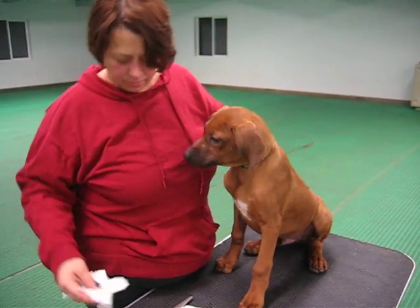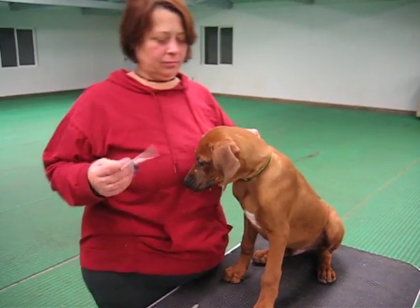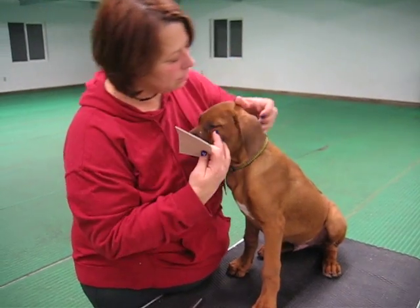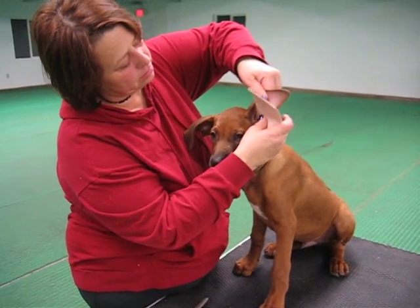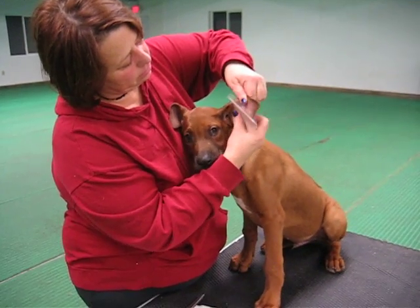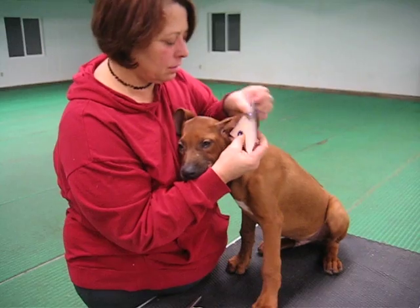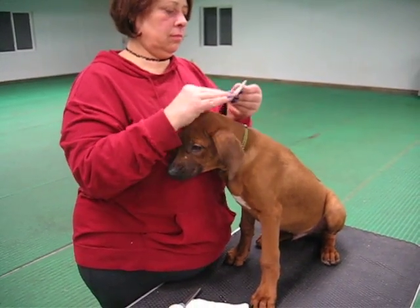Now, Lori is very experienced at this. You may need an extra person to help you hold the dog when you are working through all this. The next thing you want to do is measure the moleskin to the ear flap. Take the entire piece of moleskin and hold it up to the flap. Make sure you've got the appropriate length — you want to start at the tip and bring as much of the moleskin into the ear as possible, then trim from there.